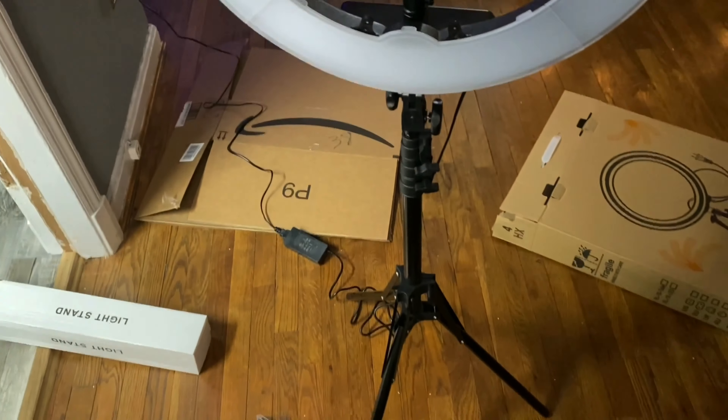Okay y'all, here is my new ring light! Oh my god, it just looks so different from here. Let me set it up and I'm gonna come back and show y'all what I look like. Oh my god y'all, I look so bomb! Ooh, chill — this light is bright honey!